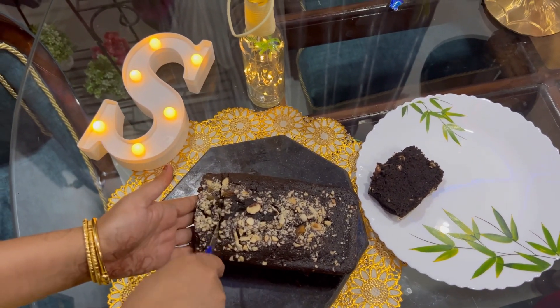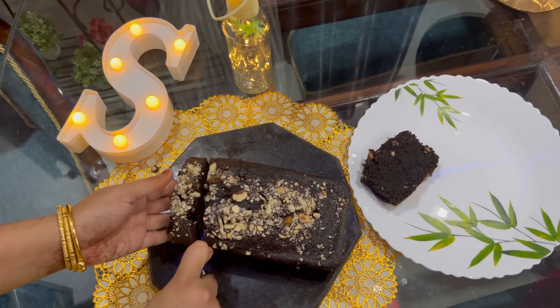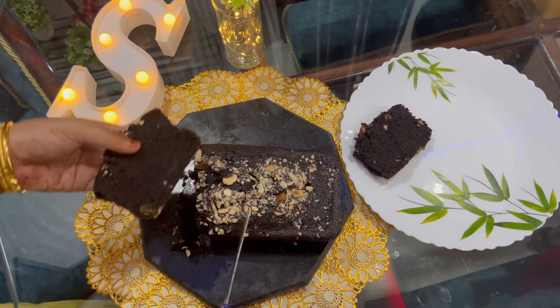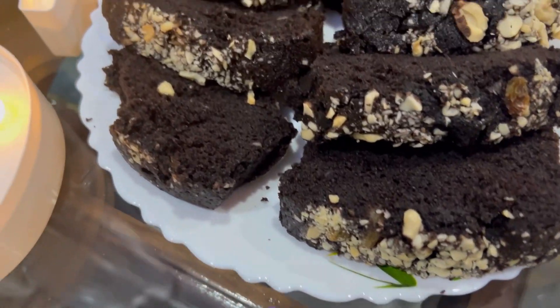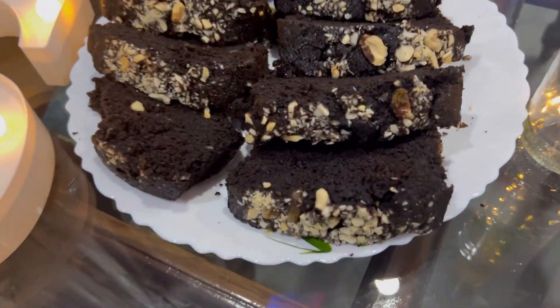I will show you how to like and share this recipe. Love you all. Bye bye.